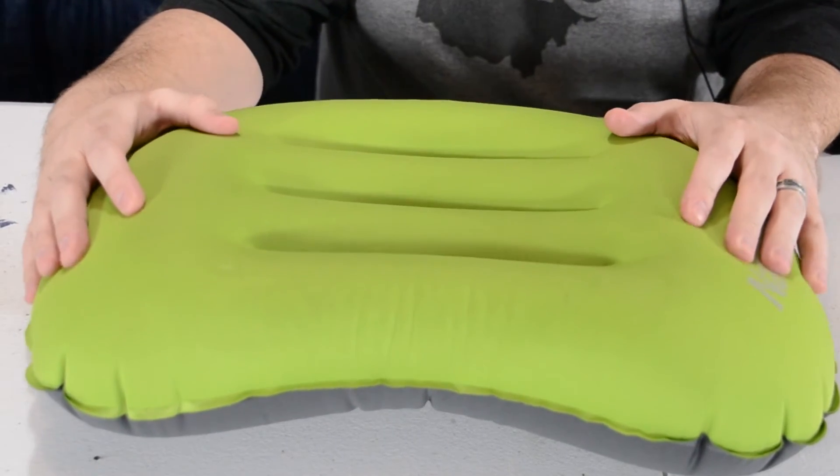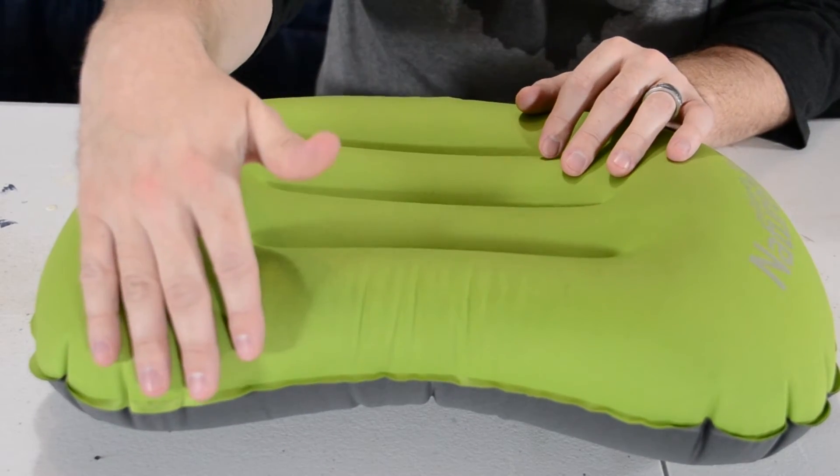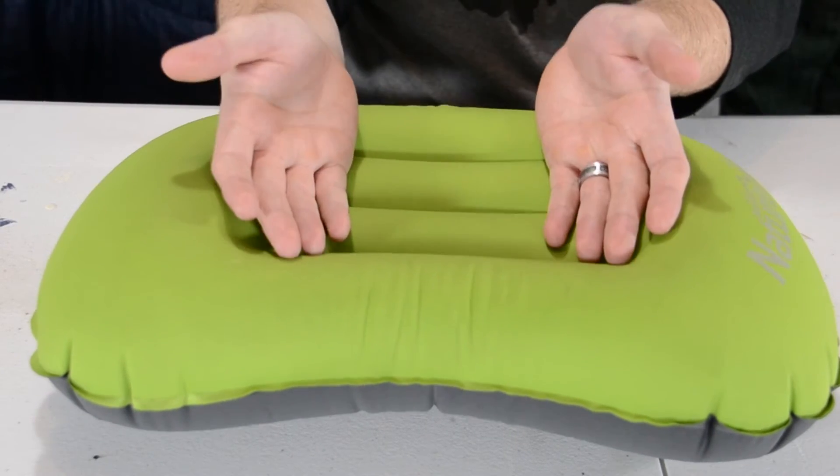As you can see, this thing is very comfortable once it is blown up. It is contoured at the bottom so your shoulders fit in nice. The top is also contoured so it profiles around your face.